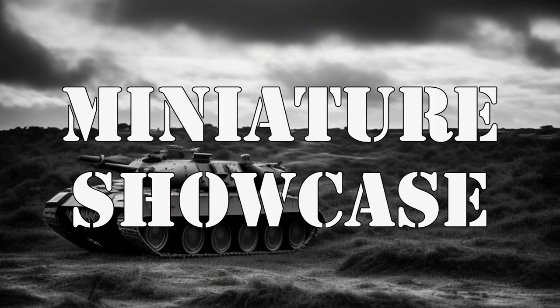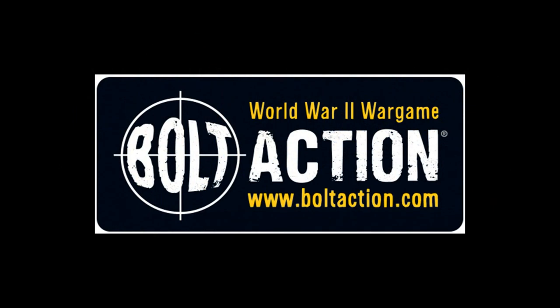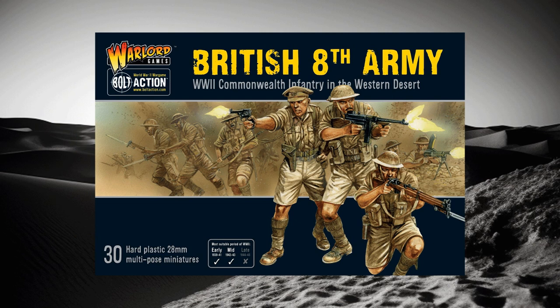Hello everybody and welcome to the channel. This is the Miniature Showcase, which takes a look at different miniatures from different manufacturers. Today we'll look at some miniatures from Warlord Games's Bolt Action game. These figures are 28 millimeter and are from the British Eighth Army box. I'm just going to look at one frame from the box set today.